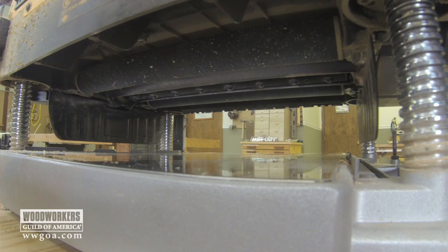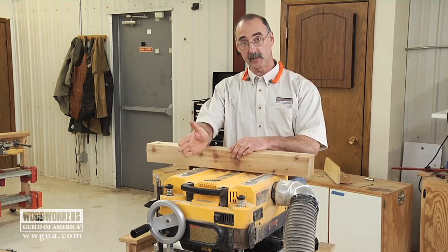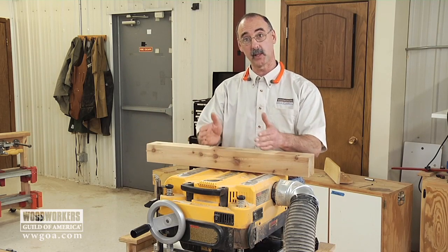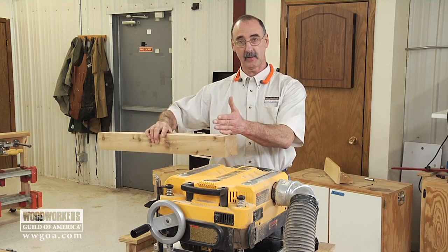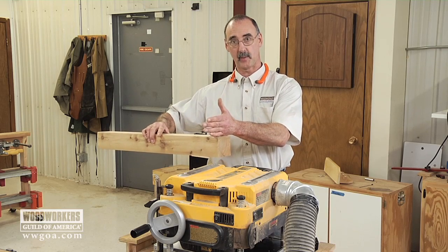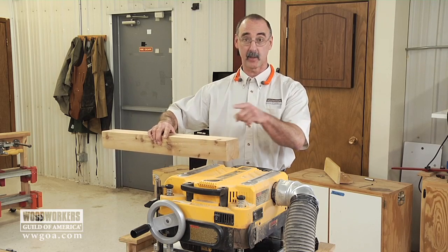Let's revisit what the planer does so as you're seeing the action on the GoPro camera you can understand it. There's always an in-feed roller on the in-feed side, then there's an out-feed roller. Between the two there's a cutter head. So when I start the piece of cedar in there, the in-feed roller — which in the case of this one is rubber coated — is going to grab the material, propel it onto the cutter head, then you're going to see material be removed.